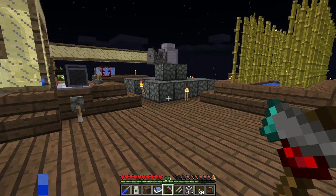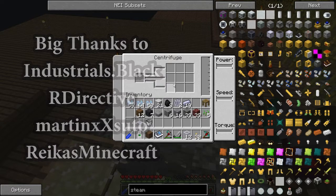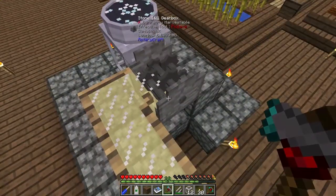Hey guys, I'm Isaiah and welcome to another episode. Last episode we looked at the centrifuge, and some good friends mentioned you can put wheat in here to extract full seeds, put pumpkin or melon seeds in to get more seeds, and magma cream can separate its ingredients as well. Apart from chucking in netherrack to get glowstone and gunpowder.